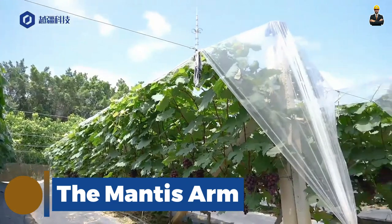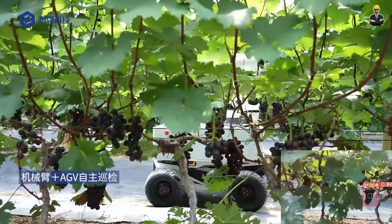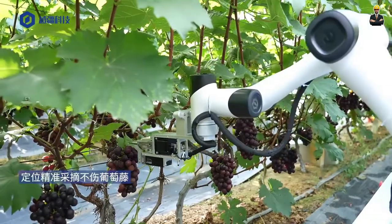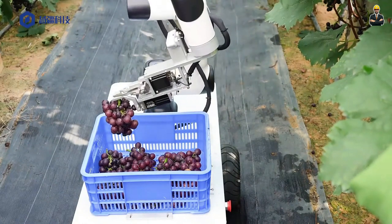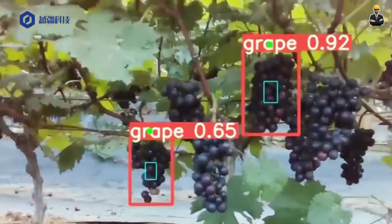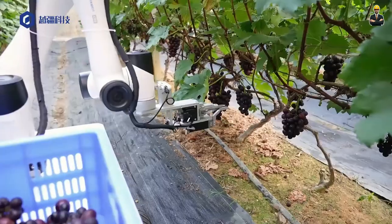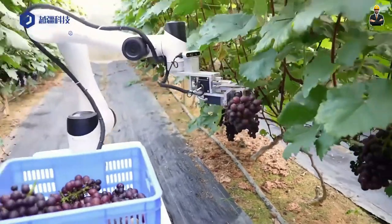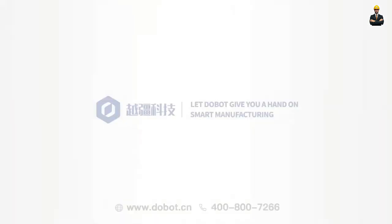The mantis arm — nature's master of precision. The mantis arm's segmented design allows it to bend, twist and pivot with unparalleled flexibility. Its multiple joints mimic the movement of its namesake insect, allowing it to maneuver around obstacles, reach over delicate leaves, and access areas previously unreachable by conventional machinery. For orchards and vineyards, the mantis arm minimizes fruit damage and increases harvest efficiency. In greenhouses, it allows for precise planting and tending of fragile seedlings. Even delicate tasks like pruning flowers or harvesting herbs become effortless, and its precision handling also makes it ideal for tasks like seed sorting.